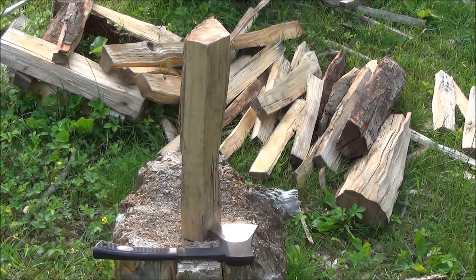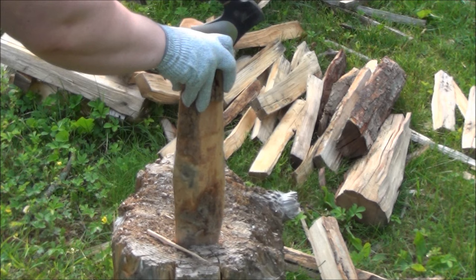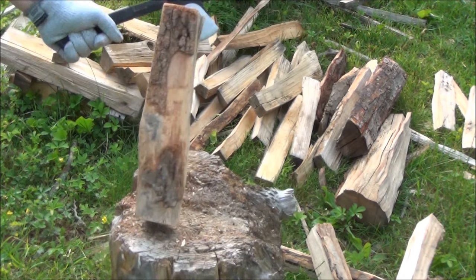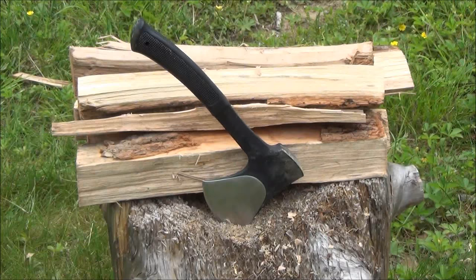I've sped up this footage because I'm not trying to keep you here for an hour watching wood splitting, but I wanted you to see some of what it does. You can split some fairly large pieces of firewood — you might have to smash it through, but it has a really good broad edge for splitting. That one had a knot in it; I just had to beat that one into submission. It's a nice little mini splitter.